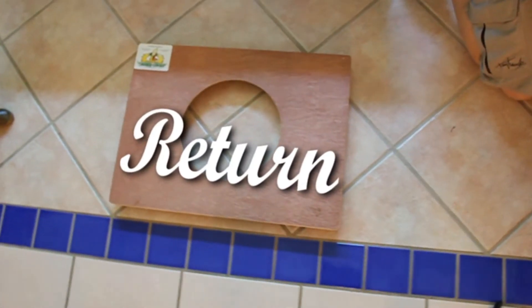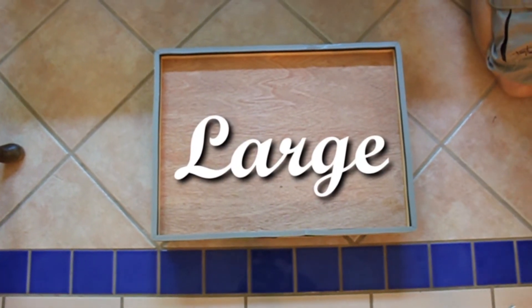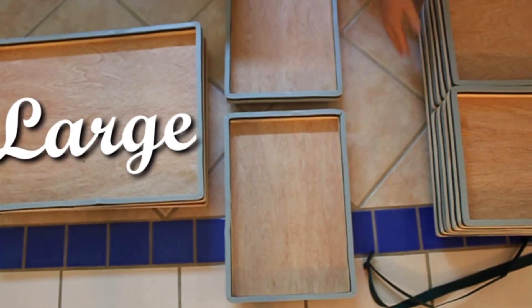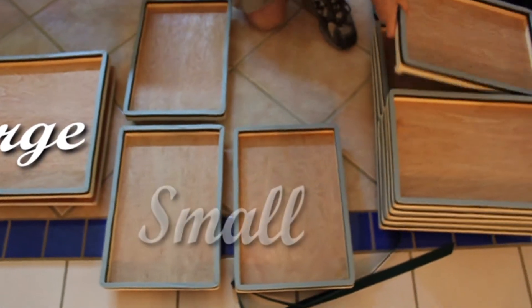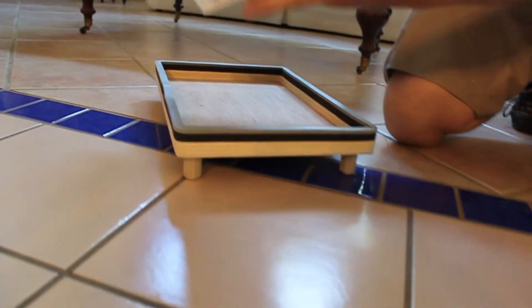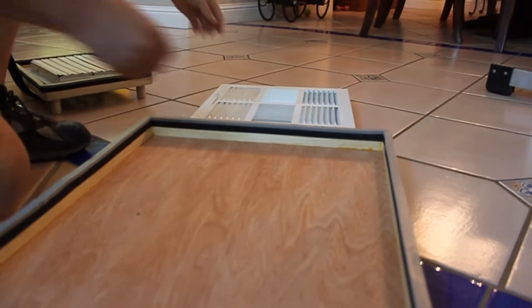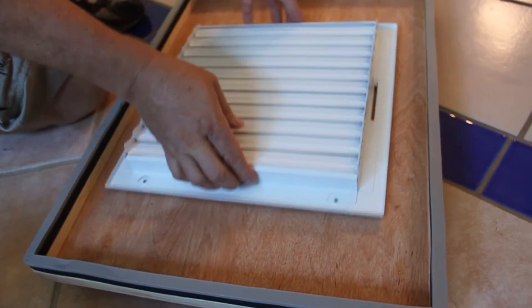The basic set includes ten small pans, two large pans, and a small return pan — that's enough to seal twelve supply registers, which is adequate for most residential systems. The small pans are twelve inches by eighteen inches and easily fit over an extra large eight by fourteen register. The large pans are eighteen inches by twenty-four inches and fit over fourteen by fourteen registers or larger.